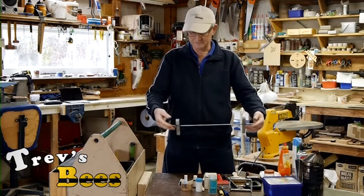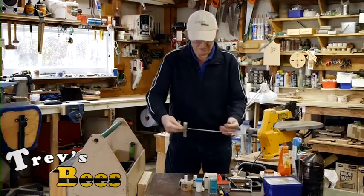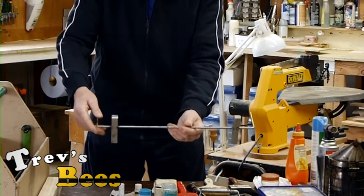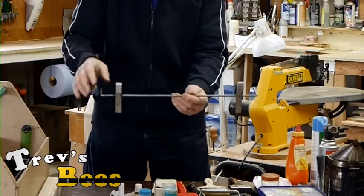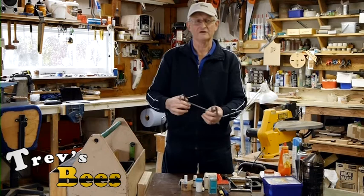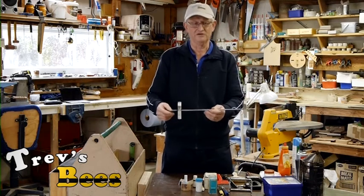This is a frame holder. It sits on the side of the hive and I can hang the frames on here. I hate sitting frames in front of the hive in case the queen happens to be on one and you miss it - she can just run off.